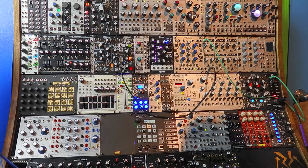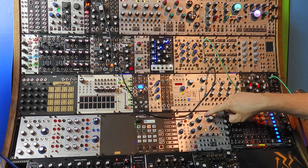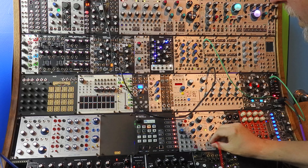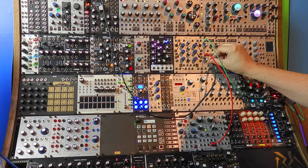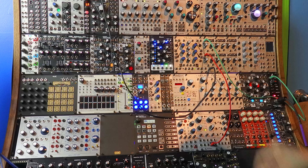Hello, boys and girls. Today on a very special bonus episode of the Albums I've Missed, me and Mr. Modular will walk you through how we created a very special sound effect that appeared in episode 66, Moon Madness. Are you ready? Then we'll begin.